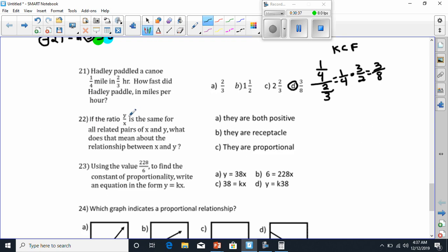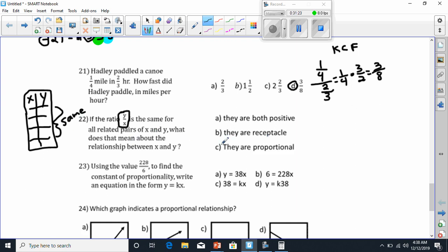Number 22 says if the ratio y over x is the same for all related pairs of x and y, what does that mean about the relationship between x and y? Think about this: if we have a table and the ratio for all my numbers — taking the y and dividing it by x — equals the same thing, we all know that means it's proportional. So they have to be proportional.